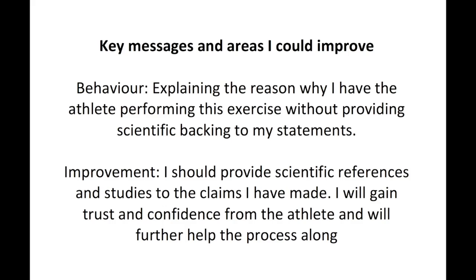In order to support the statements I have just made, I should have provided proven studies and references to the athlete in order for them to gain confidence and trust in my ability to coach the exercise to them. This will then allow them to perform it at a greater level and will help the process along further.